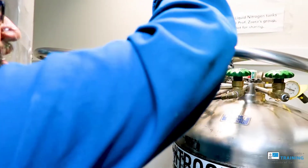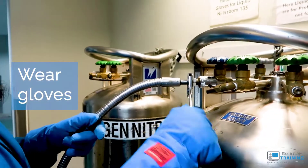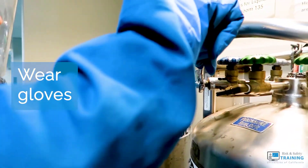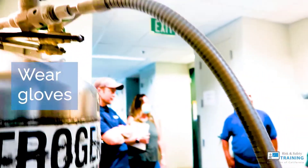Once you can't tighten anymore by hand, you'll need to use a wrench. Make sure you're using cryogenic gloves to protect your hands, because a metal wrench and the area around the valve will freeze and burn your fingers once the liquid is released.